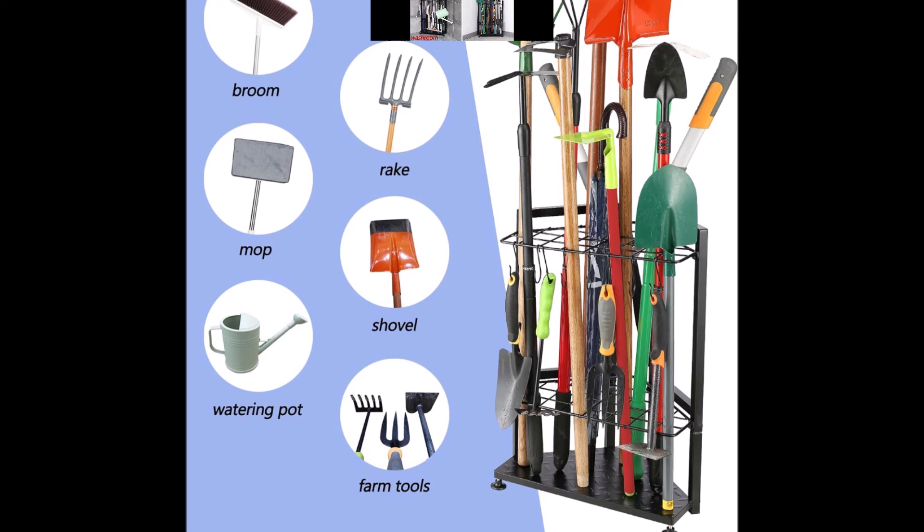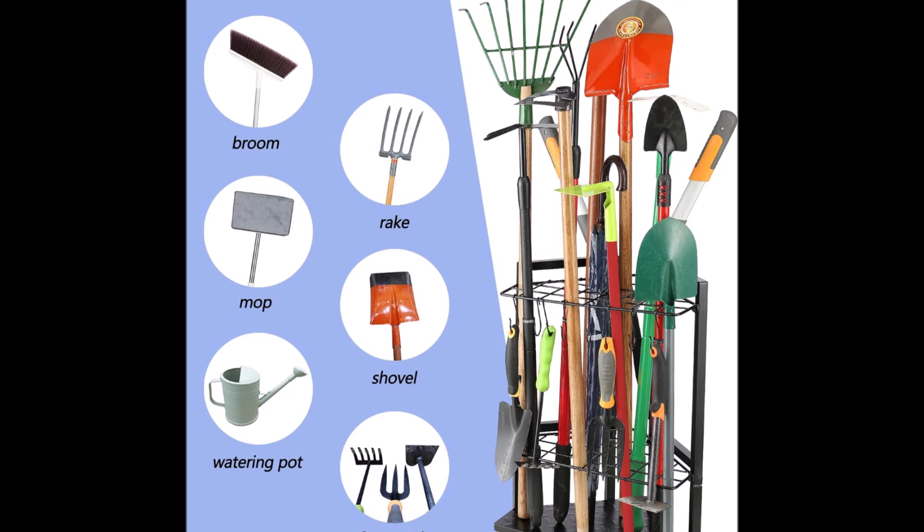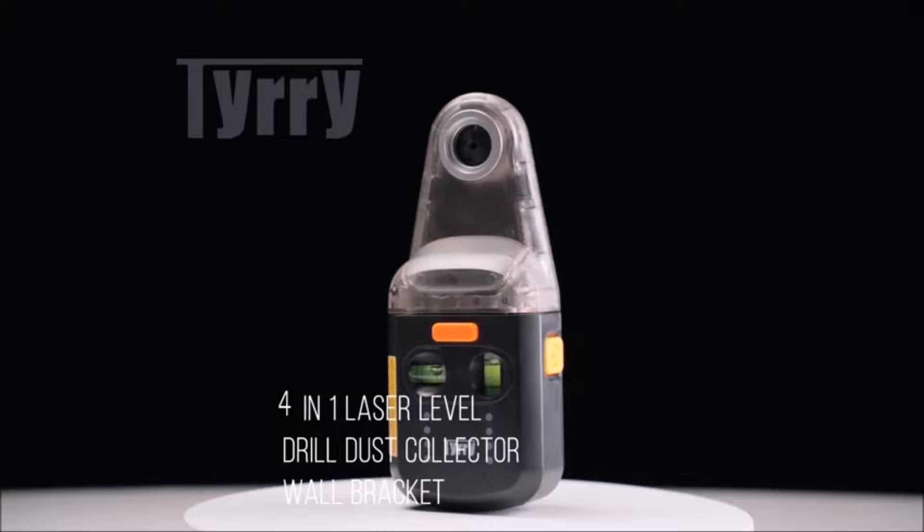Made from heavy-duty metal, this yard tool organizer is waterproof, scratch-resistant, and will not rust, dent, rot, or peel. The rack also includes eight removable hooks for hanging small farm tools, providing extra storage versatility. Simplify your yard tool storage with this durable and functional garage storage organizer.